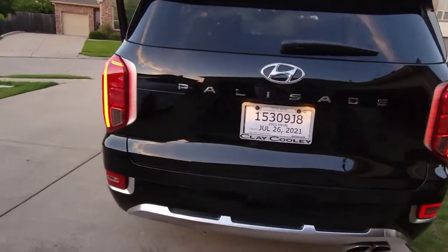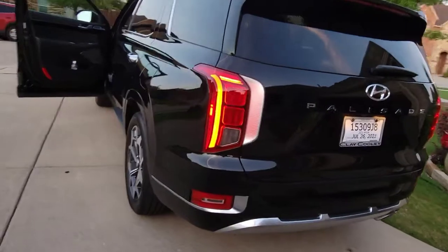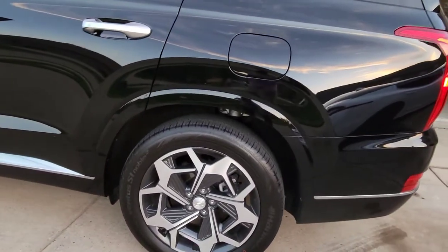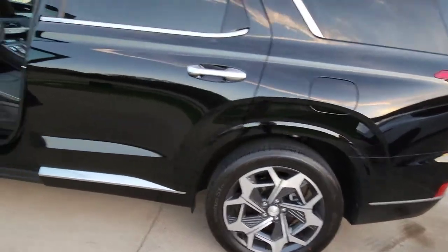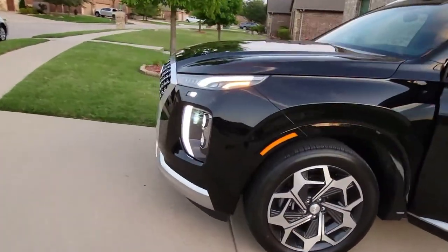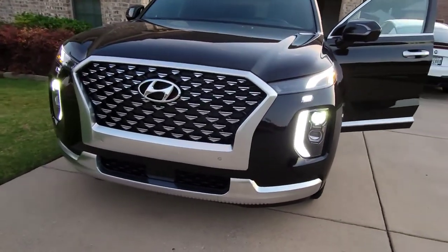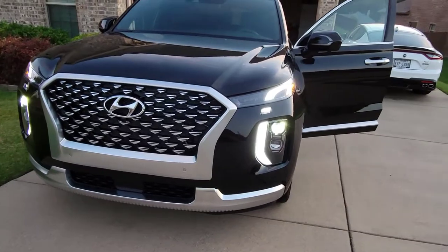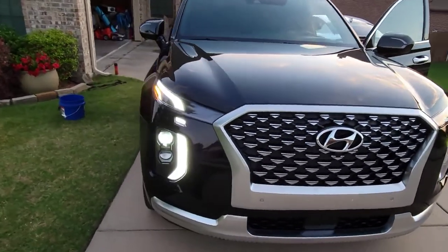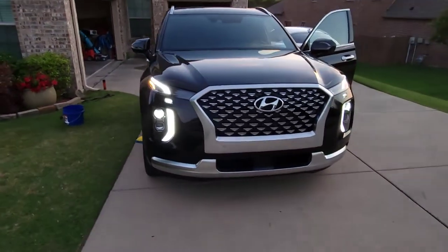So this is the outside. You've got the brushed aluminum skid plates on the front and back, and 20-inch custom wheels specific to the Calligraphy trim. There's that front skid plate I was telling you about. You also have some really interesting fog lights and a nice grille that's specific to the Calligraphy. I just love the way those headlights look — very aggressive.